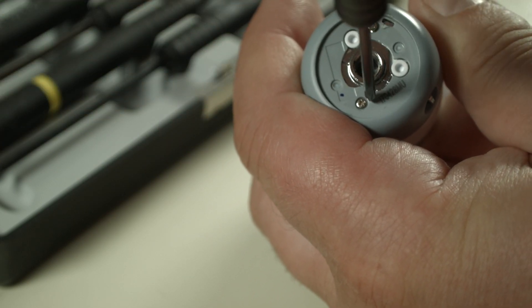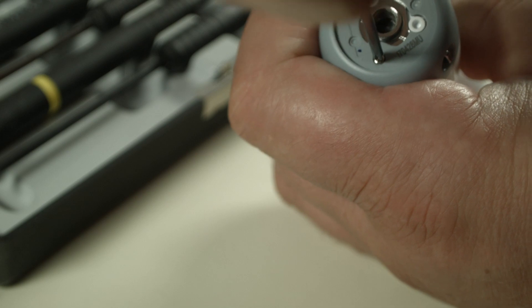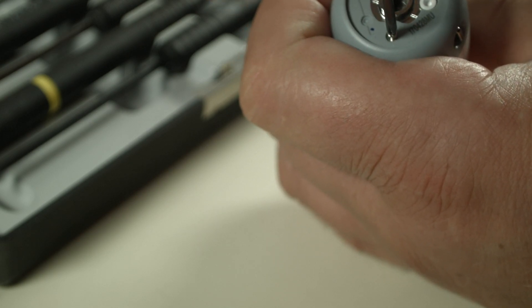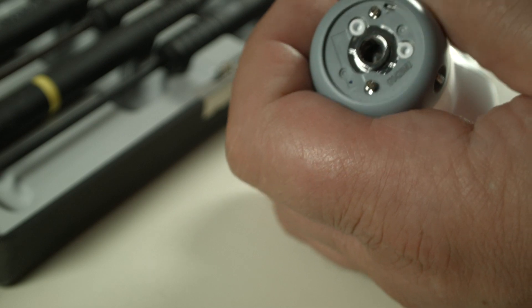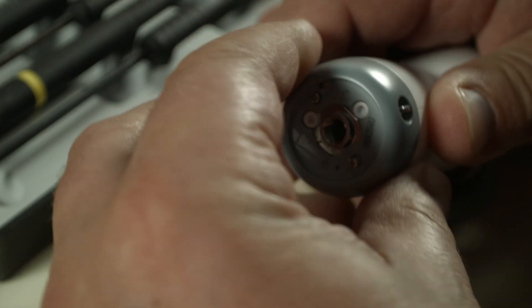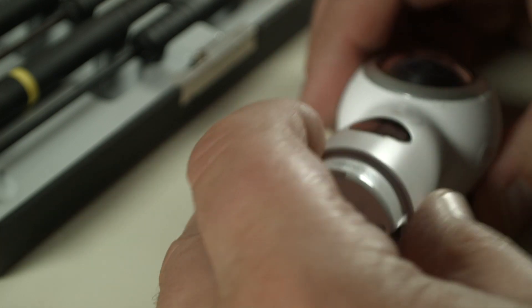I thought about speeding this up, but no, this is way too good to be true. And I can tell you up front, the camera will survive this. I'm going to put this back together in working order — it will be almost mint condition. Almost, though, because it gets a little hairy towards the end.